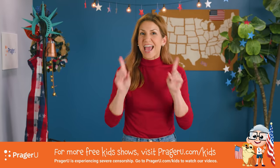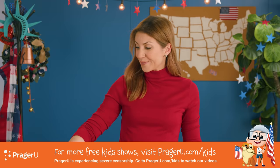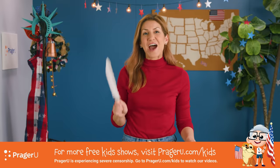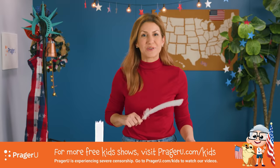Crafts, history, and your questions. I'm Jill, and today we're making a classic quill pen from a feather to learn about and honor how America's Declaration of Independence and our Constitution were written.